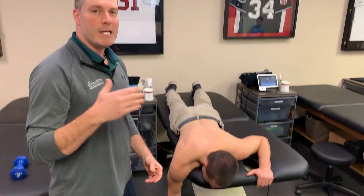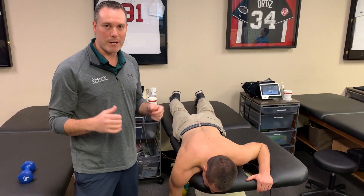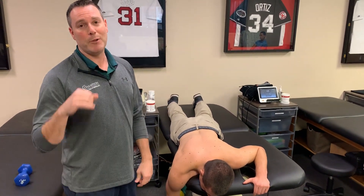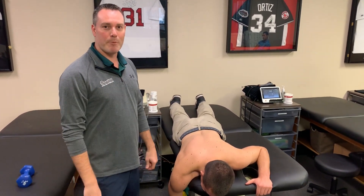In my opinion, setting the scapula is not the ideal way to do upper body exercise unless it's specifically a heavy deadlift — then I'm okay with that. So set the scapula free, let it move, and let's keep getting our upper body strong.